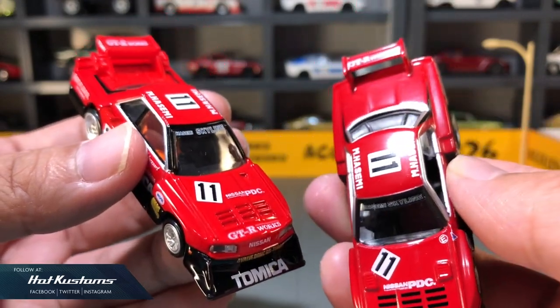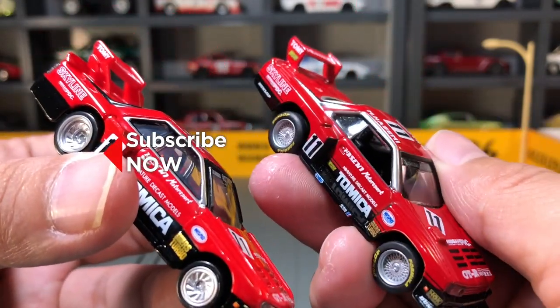More Tomica features coming. Remember to like, share, and subscribe to this channel. Thanks everyone.